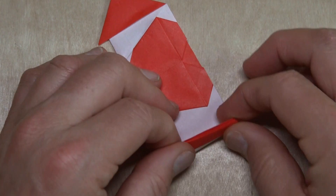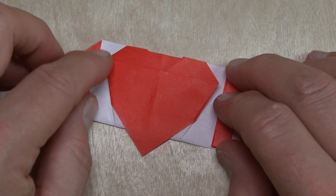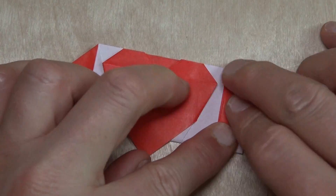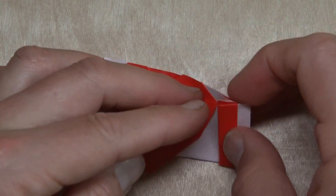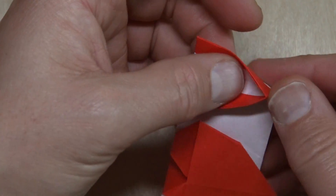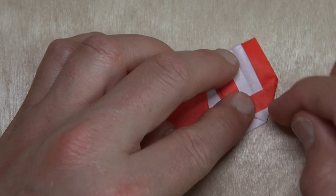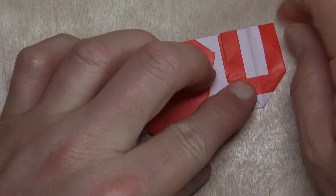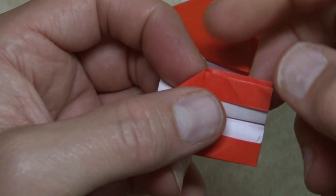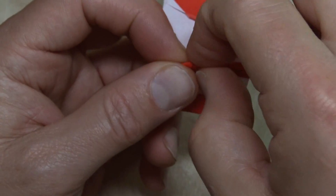And now fold this flap so that this space is equal to this space — so we have equal spacing. And open here and squash. Tada, we got our U! Let's clean up the U a little bit by just folding this edge inside — this is optional, just to make it look a little cleaner.